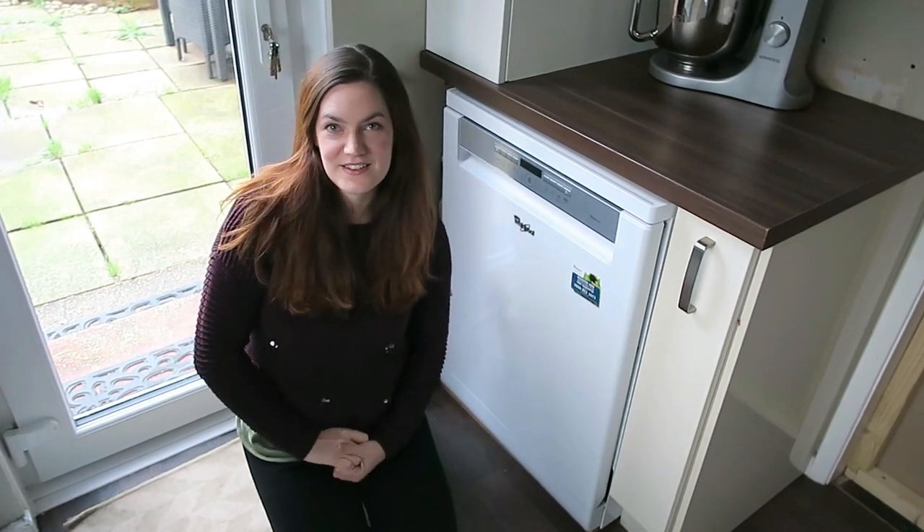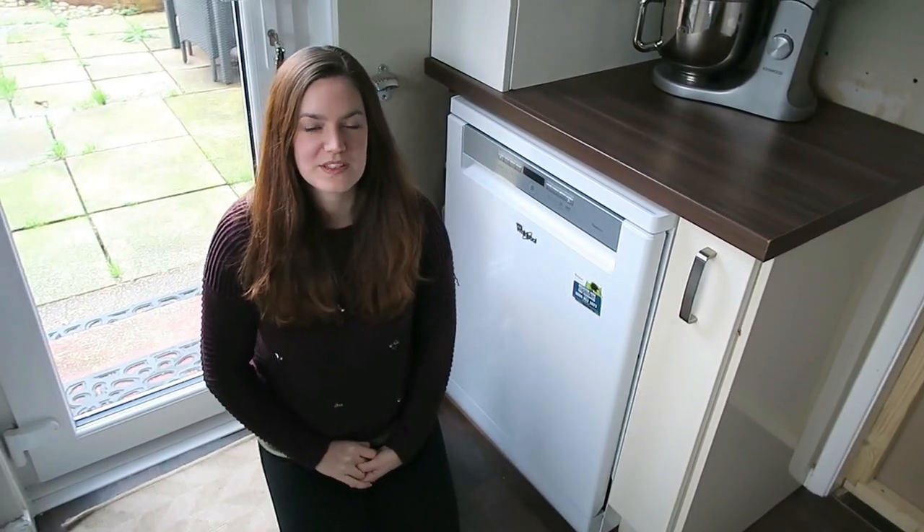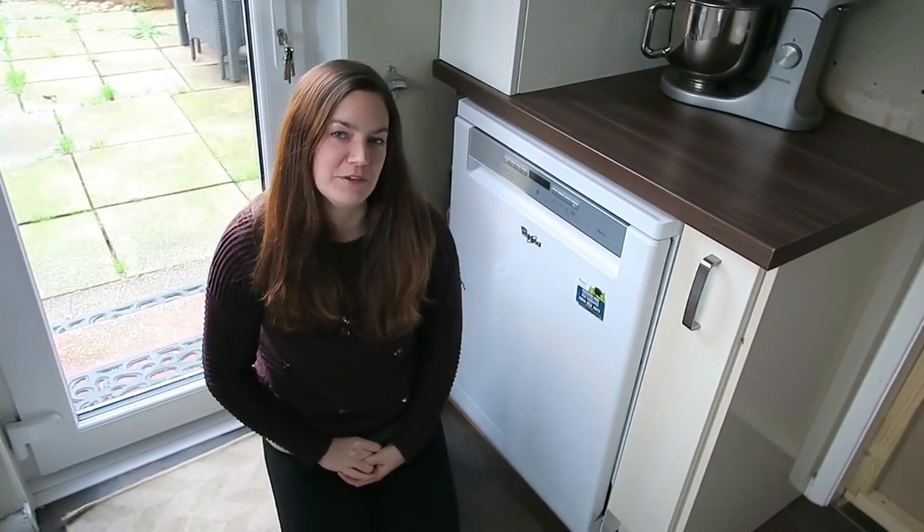We have been sent to review a new dishwasher — it's the Whirlpool Sixth Sense PowerClean ADP720WH. We've got a standard size one because we are a family of five.